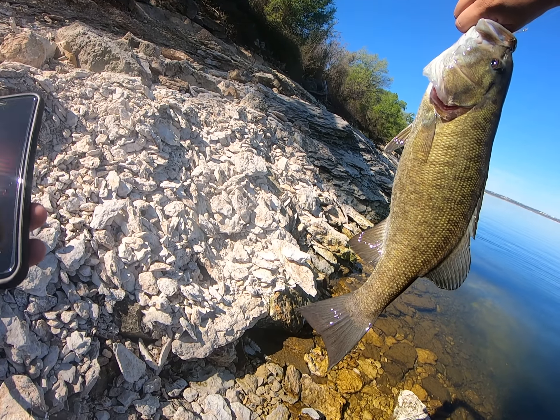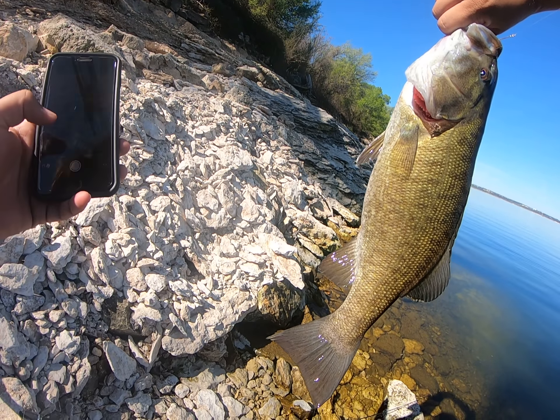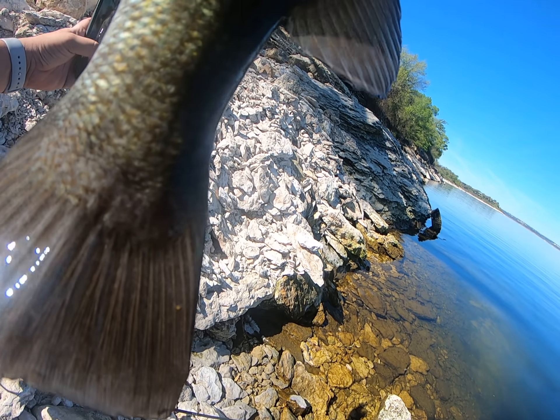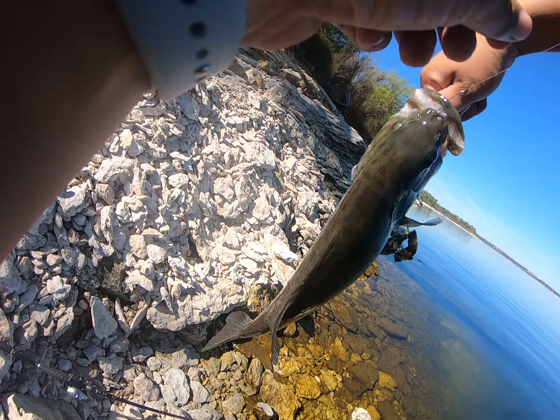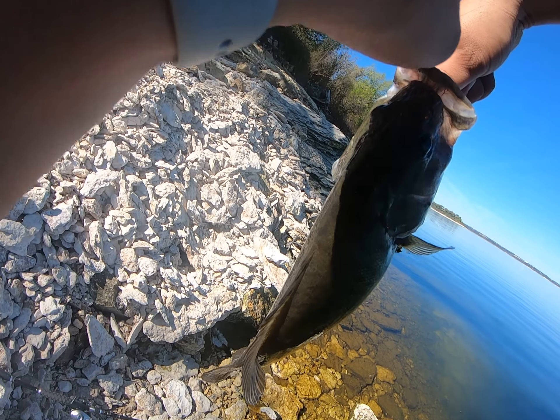We'll get the scale out here in a second, we're gonna weigh this guy, but first let's take a picture with it. Whoo! That is an amazing way to start the day — seconds into being here, first minnow out.